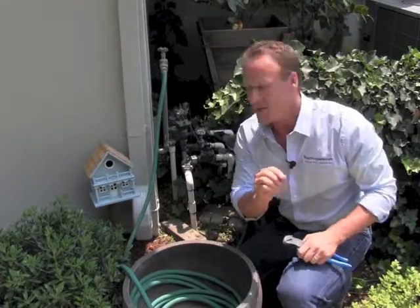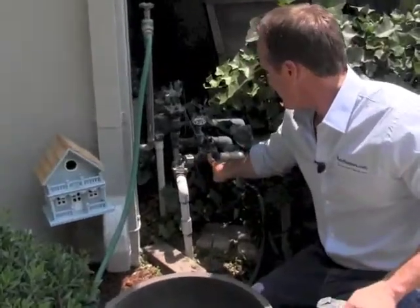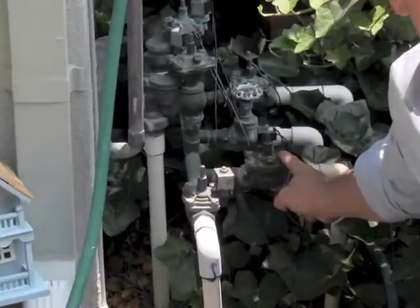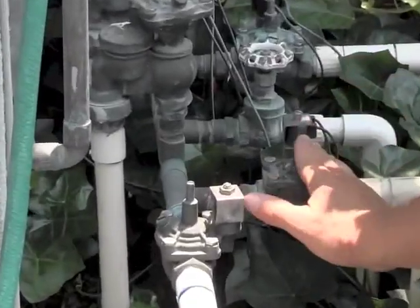It'll actually kick on the sprinklers to run some tests. So if you want to check out a sprinkler head and make sure it's working properly, or you may have a broken sprinkler pipe, come to this little screw right here. This is called your actuator — it's called an actuator because of the low voltage connecting to it.